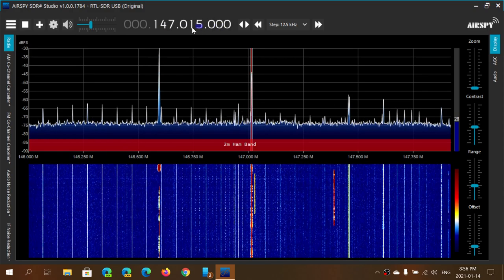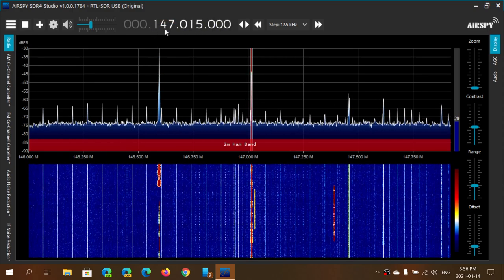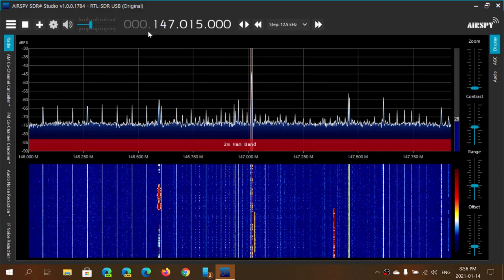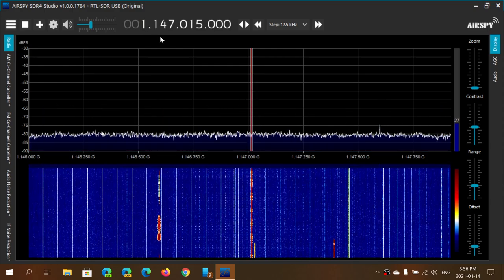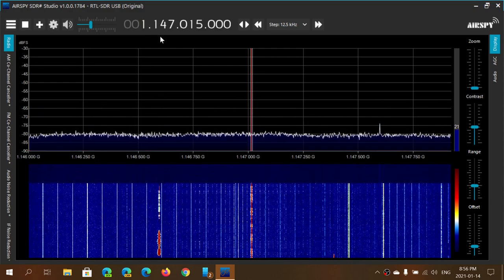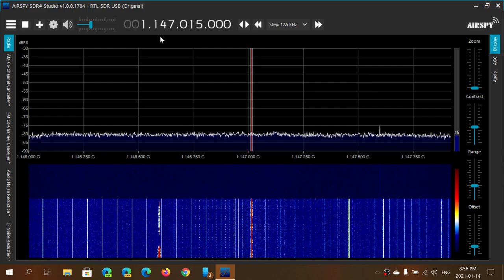For example, if I want to go really quickly from 147.015 to 1.1 gigahertz, I would just go to the top digit here and now I'm at 1.147 gigahertz — just to give you an idea.